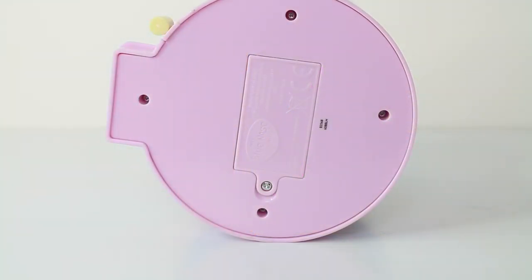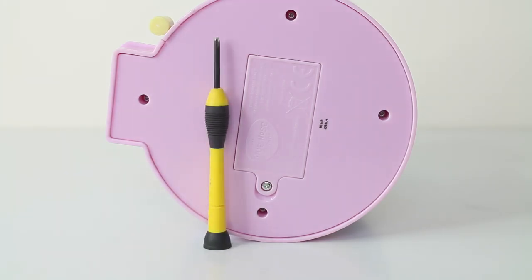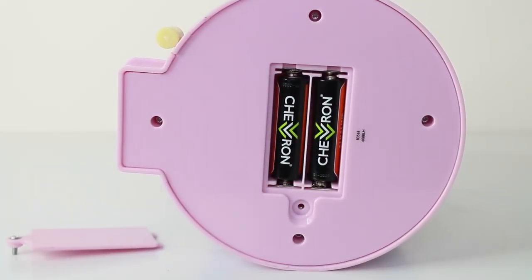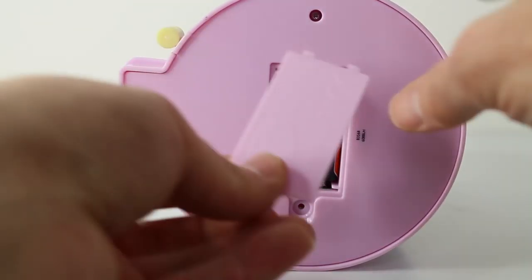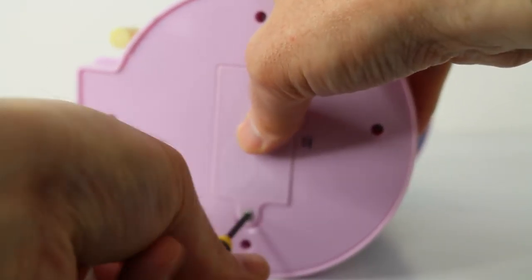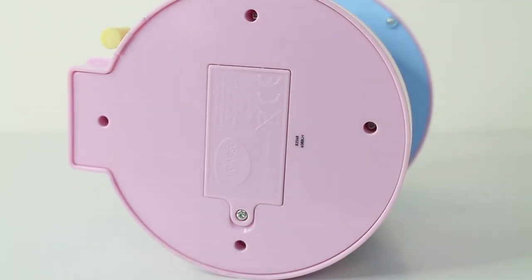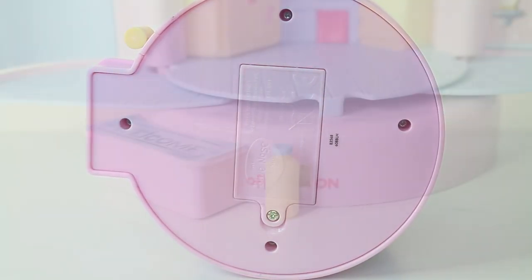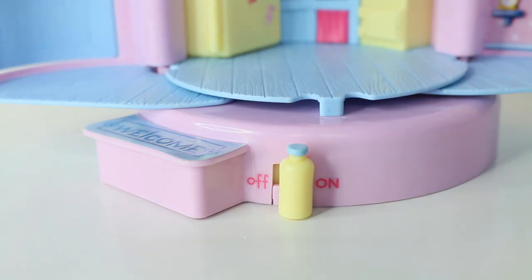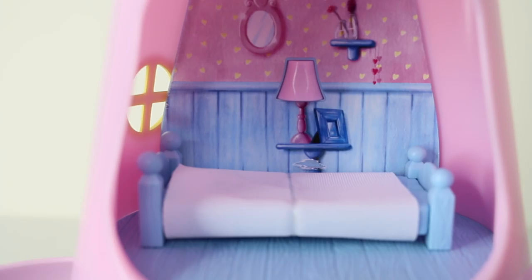Located on the underside is the battery compartment, and you'll need a Phillips screwdriver to undo this, as well as two AA batteries to operate it. These aren't included with the set and are sold separately. Once the batteries are inserted we can set the milk bottle lever to on, which makes the bedside lamp turn on.